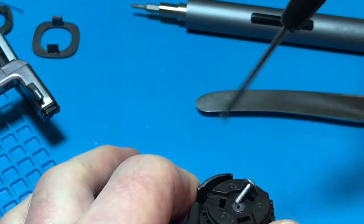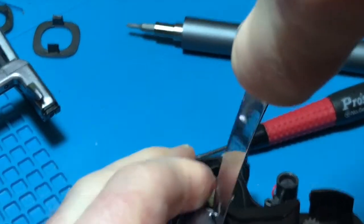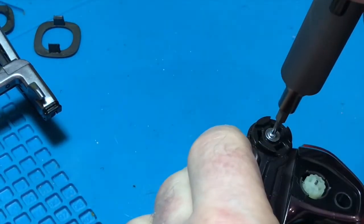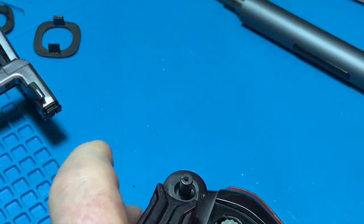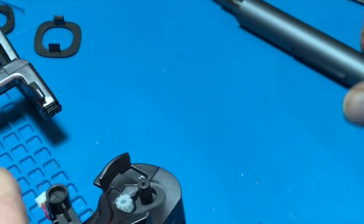Put that with the wheel and the wheel cap, then the last one. Okay, so that's all the wheels off. And now we've actually got some screws at the front.